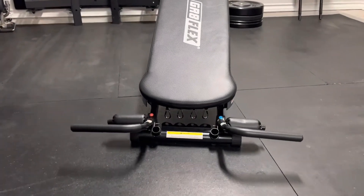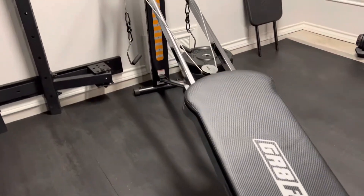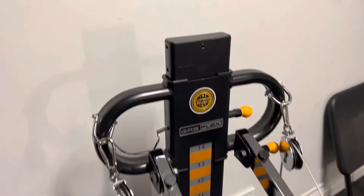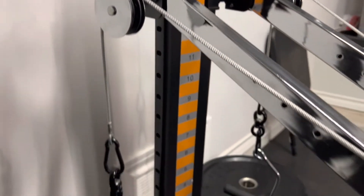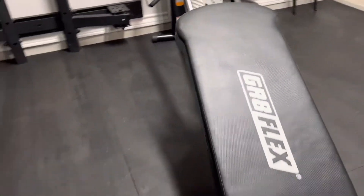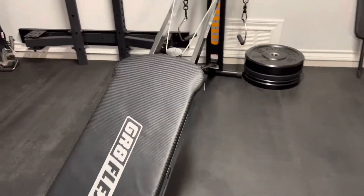Hi everyone, welcome to my home gym. The topic for this video is maintenance and inspection on a Grapeflex, but this can go for any sliding bench out there as they're all pretty similar in engineering and design. You have your glide board, glide rails, rollers, pulley system, cables, and handles. The only difference you'll find between all of them are the features they offer and the quality of the material.